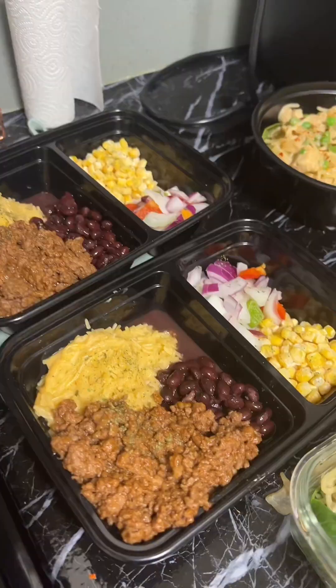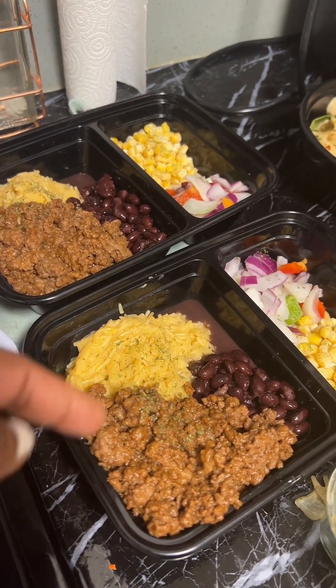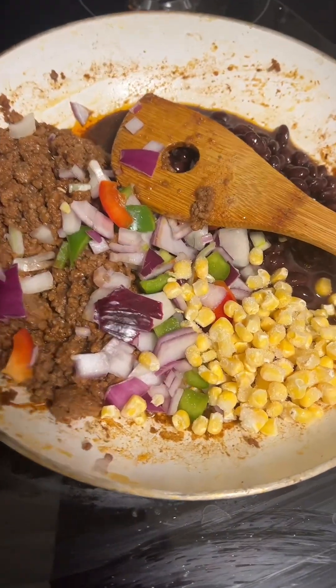I plated it with some ground beef, rice, beans, corn, and the mixed veggies I already cut up. That was done — it was looking all good. The rest of it I just turned into a burrito. I like burritos.